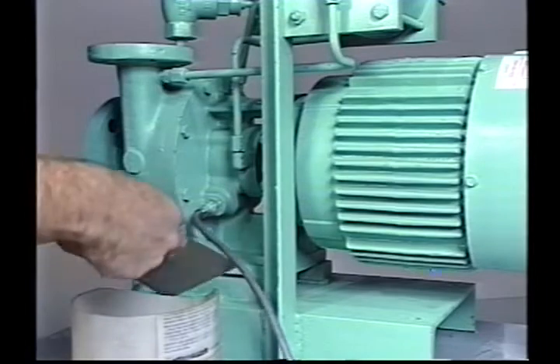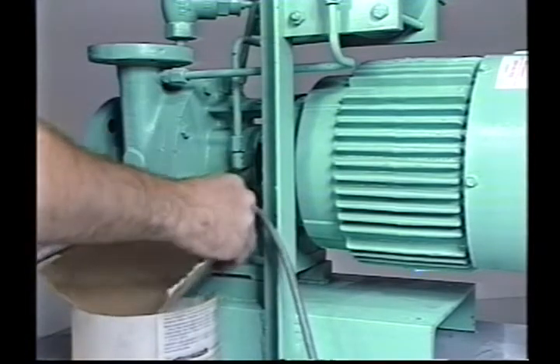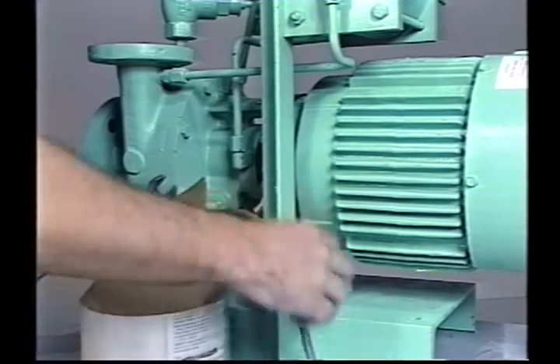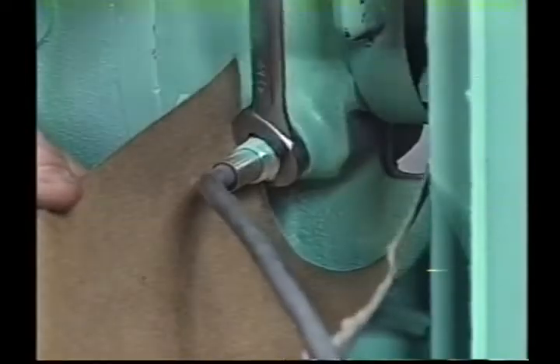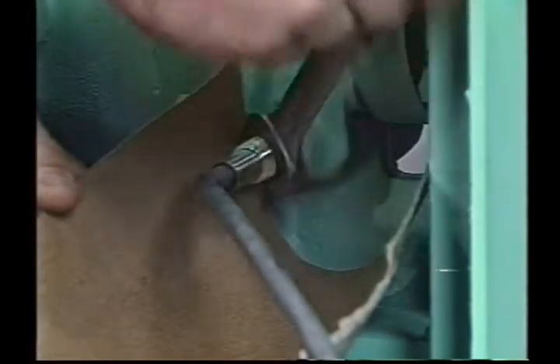Form a trough out of cardboard or angle iron and hold this under the heater. Use the 11/16 wrench to remove the heater. The remaining seal oil will drain from the seal chamber.